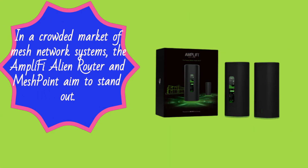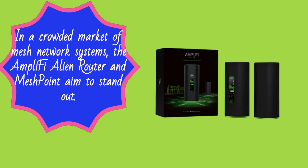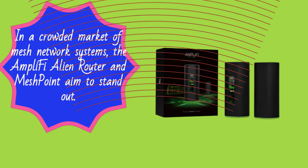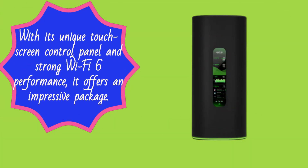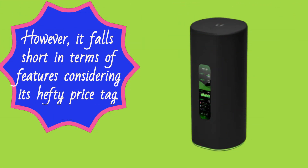In a crowded market of mesh network systems, the Amplify Alien Router and MeshPoint aim to stand out. With its unique touchscreen control panel and strong Wi-Fi 6 performance, it offers an impressive package. However, it falls short in terms of features considering its hefty price tag.